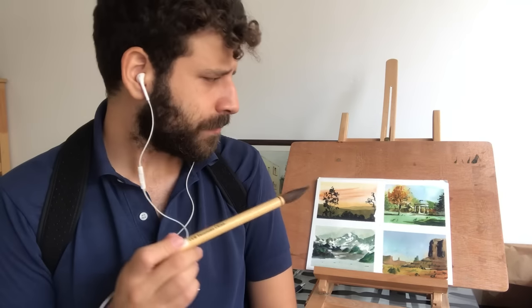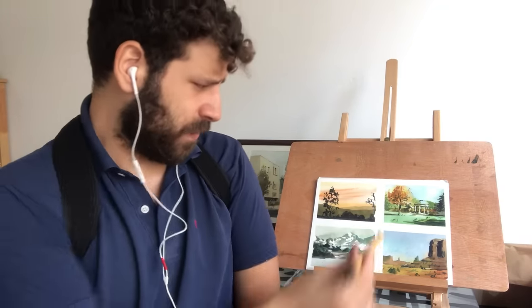What you see behind me is a thumbnail exercise, just like the video I did on thumbnail exercises. I enjoy this one a lot and this one here is my favorite — I really like the way it turned out. All of these are beautiful but this one is definitely my favorite. So I hope you enjoy this video, let's get started.